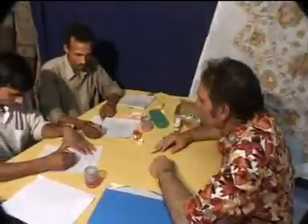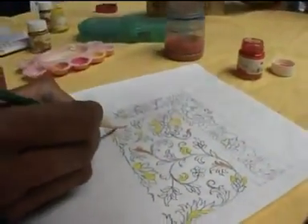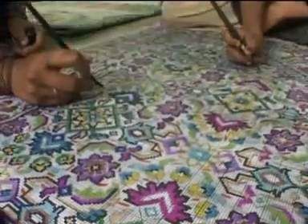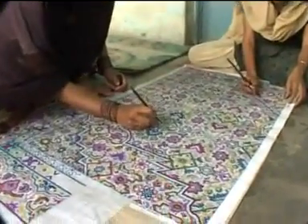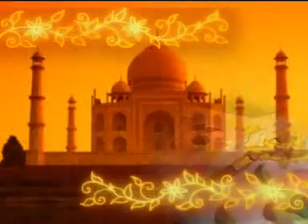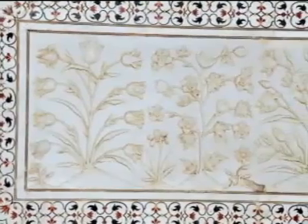Designing. We have our own designing centers in Varanasi and Jaipur, where there is a set of designers who draw the beautiful designs of their imagination on a piece of paper, which is then transformed to the rug made for our customers' home.